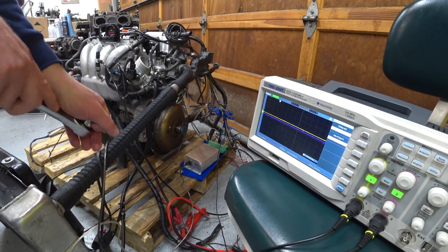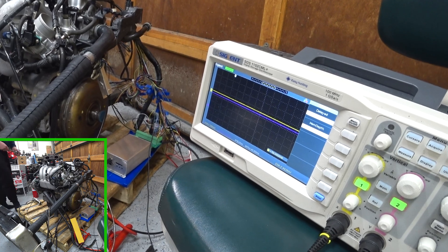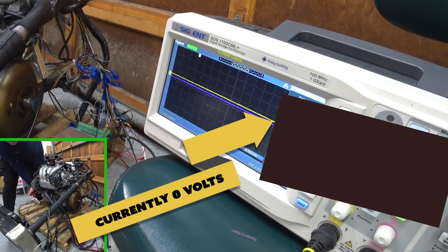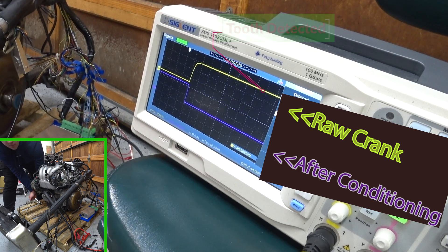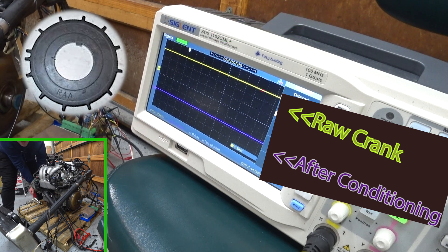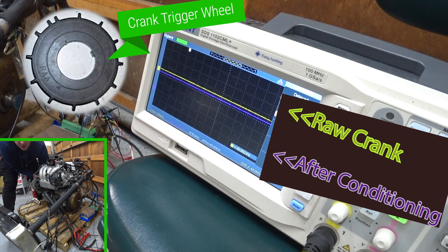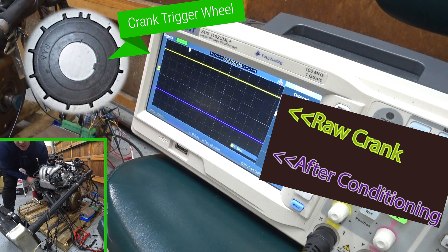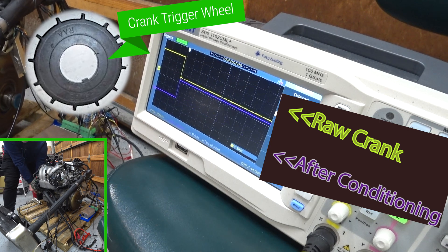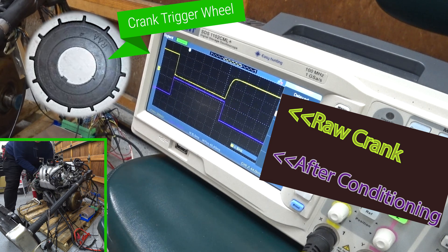I'm going to turn the motor over by hand. We're going to see if we can see voltages rise and drop here. Yup, look at that. Both circuits do it. So there's 12 teeth on the crank — actually, 12 plus 1. So it should only take me about 30 degrees of rotation to change that signal from high to low. Look how cool that is, guys. That is a crank signal working in ultra-slow motion.